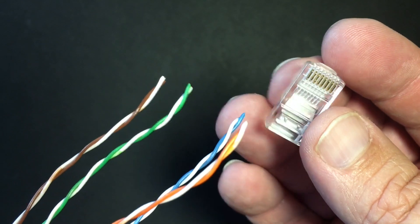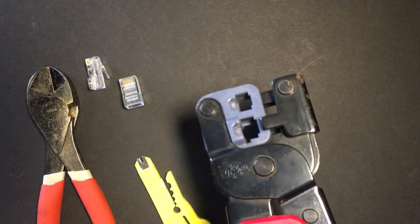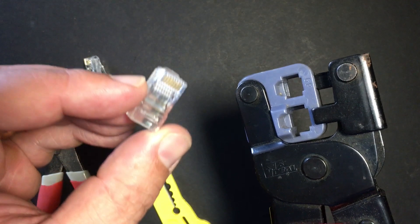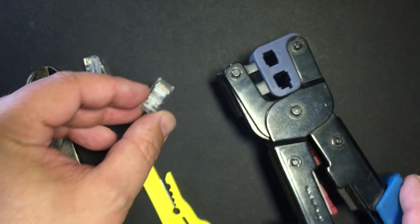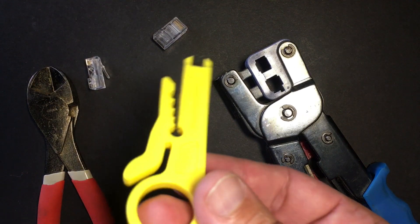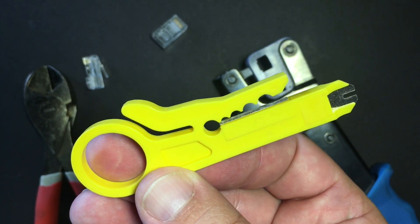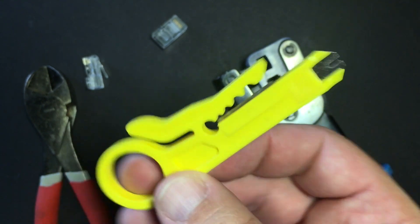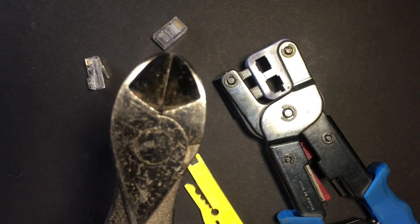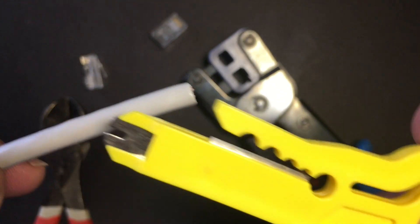We're going to guide these twisted pair ends into this RJ45. To do this I've got some tools. This is a cable crimper — this will be the last step of our process. We'll use this to crimp the RJ45 onto the cable itself. This is a cable cutter; we're going to use this to cut the outer sheath, the outer jacket of our twisted pair cable. And then this is a good old-fashioned wire cutter.